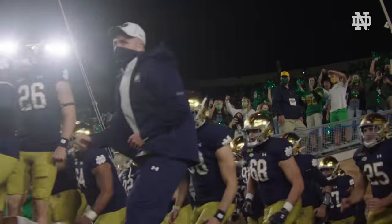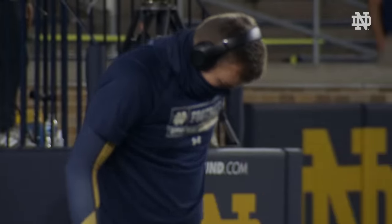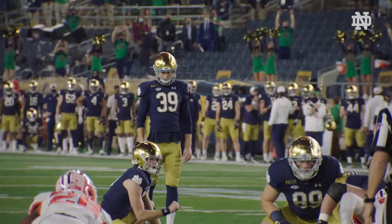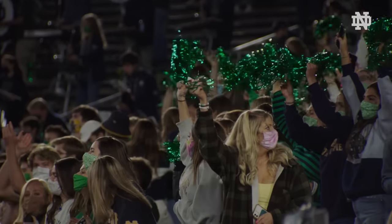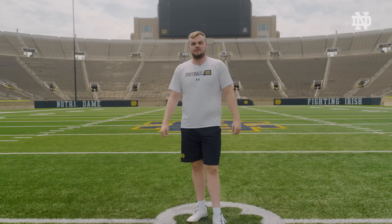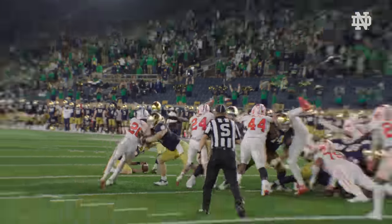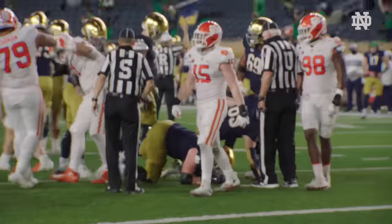The first time we beat Clemson in 2020 on this field was probably the most memorable moment I've had here. We had to make a PAT to extend the game and go into overtime. It was during COVID, so it was only students, faculty, and family here. I'll never forget when I was over the ball — I could hear the shh from the student section, like, we have to be quiet so Doerr can make it. We went on to beat Clemson, and that was probably my biggest victory here at Notre Dame Stadium.